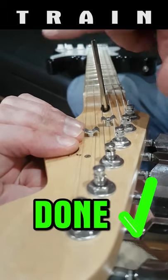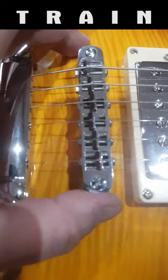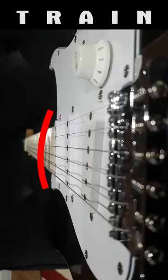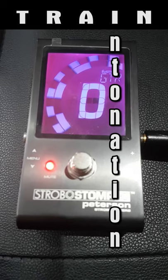Action or height: adjust the whole bridge, like on a Les Paul, or individual saddles like on a Strat, set to your preferred height or until it causes a buzz and then adjust up. Adjustable saddles are set to match the radius of your fretboard. Done.